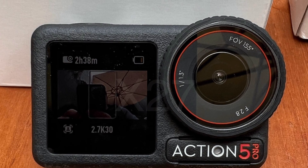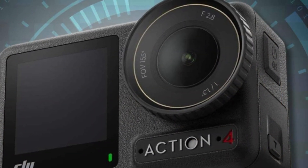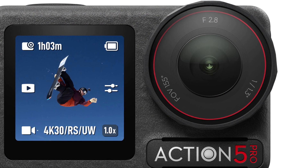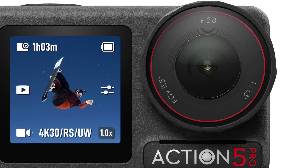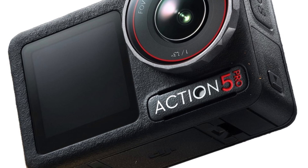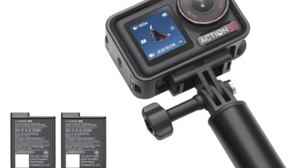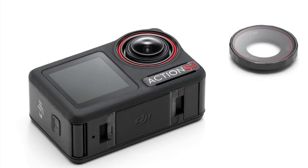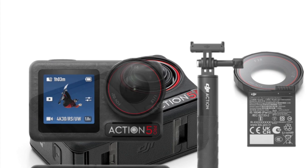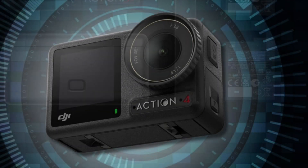DJI has also focused on user experience, with the Osmo Action 5 featuring a dual touchscreen display system. The front-facing screen is especially useful for vloggers and content creators who need to monitor their shot while in front of the camera. The intuitive user interface allows for easy navigation through settings and modes, making it accessible even to beginners. The camera also supports voice control, enabling hands-free operation, which is crucial when the user's hands are occupied during activities.